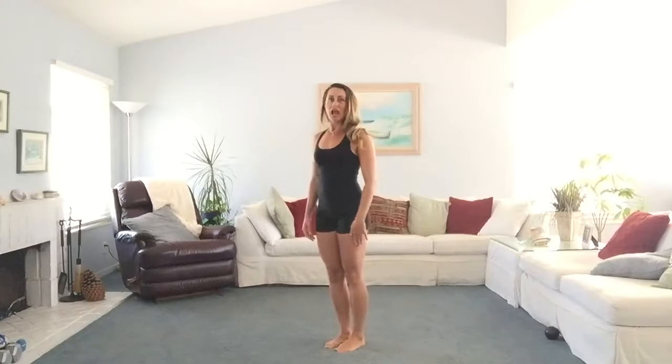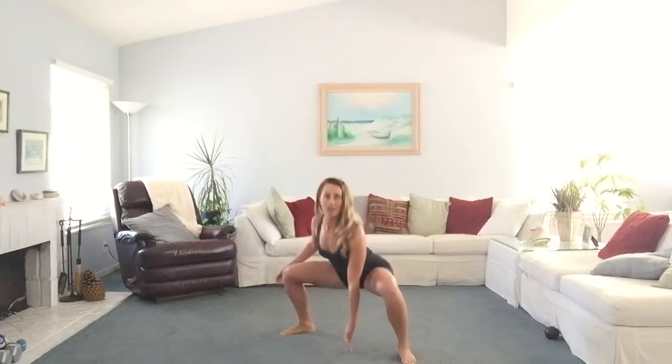Your first exercise is going to be a touchdown squat. Start standing up straight, feet together under your body. You're going to jump your feet apart, touch the ground, squat down — make sure your knees stay behind your toes — jump your feet together, then jump your feet apart, touch down with the other hand, and jump your feet together. You can always take the jump out of this movement if you need to.